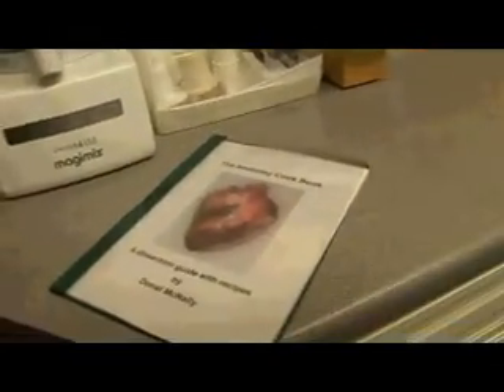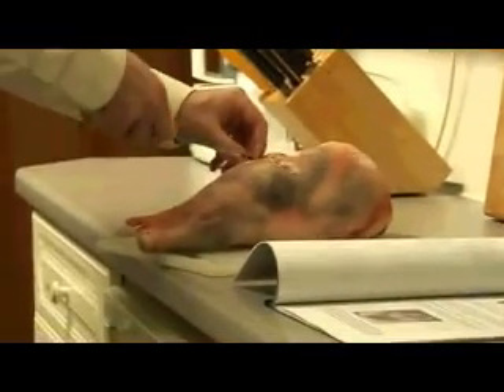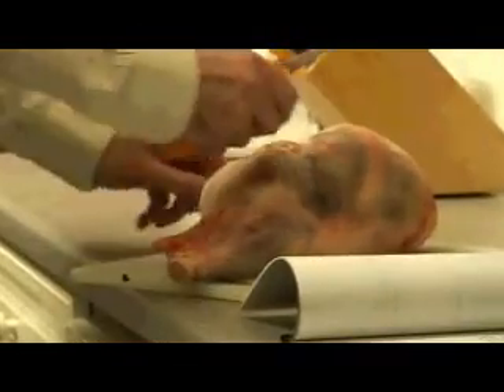But he's also devised this cookbook for students. What I'm going to do first of all is just take off the string that the butcher has kindly put on. It's full of recipes, but each one also includes tips and diagrams about anatomy.